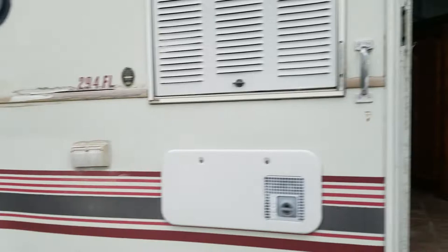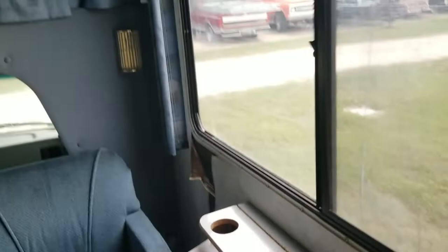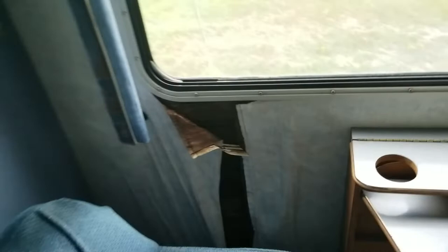The next item is there is a seal out on top of this window here. The whole window needs to be removed — there's a frame on the inside. It just needs to be pulled out and you can put a tape seal all the way across the window, and that should fix what's causing this water damage. Those are probably the two most concerning items on the RV.